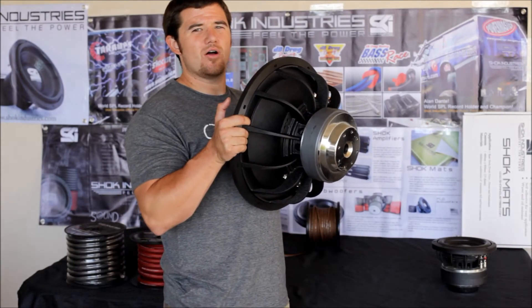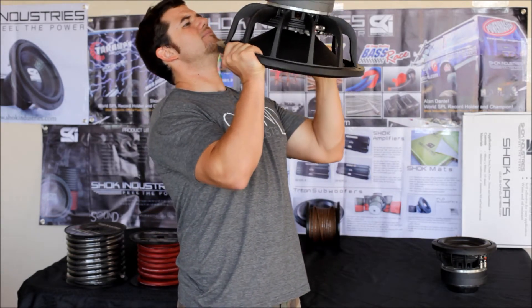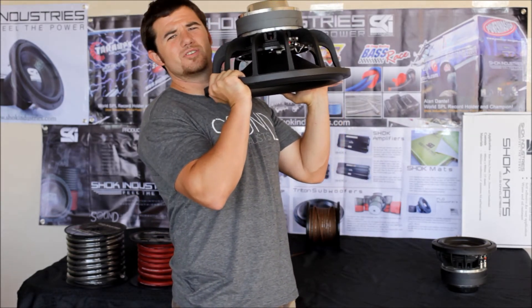Just want to emphasize again that all of the Flowline products are made right here in Southern California in the USA. Be sure to get yours today so you can really start feeling the power.